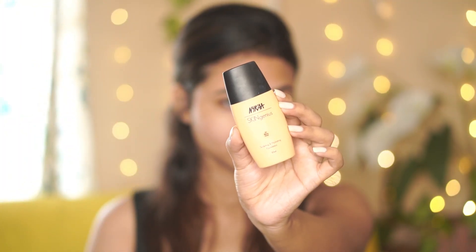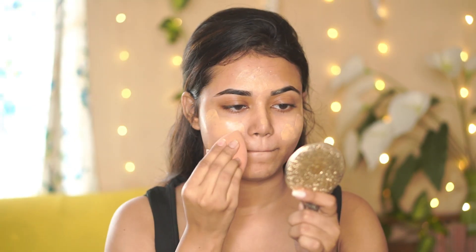Next I'm going to use the NYKaa Skin Genius Foundation in the shade Warm Sand. It's a beautiful foundation — I just love the finish of it. Don't forget to apply it on your neck as well. Then with a beauty blender I'm going to blend it nicely.